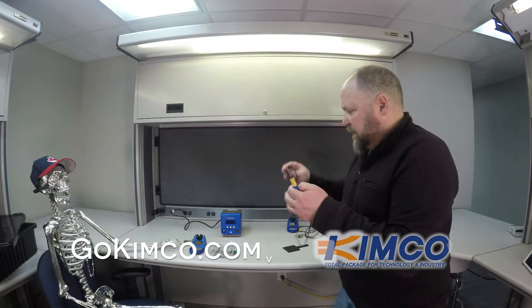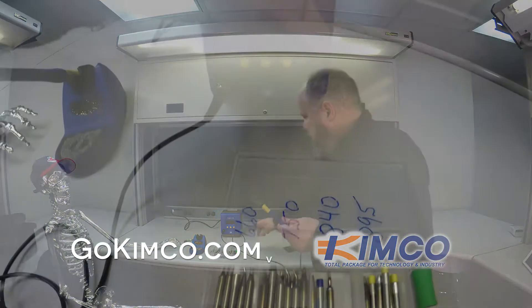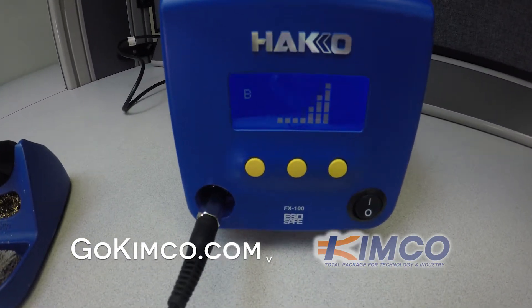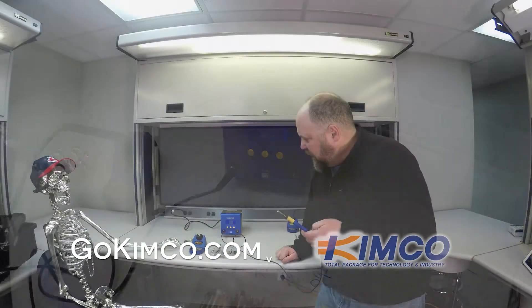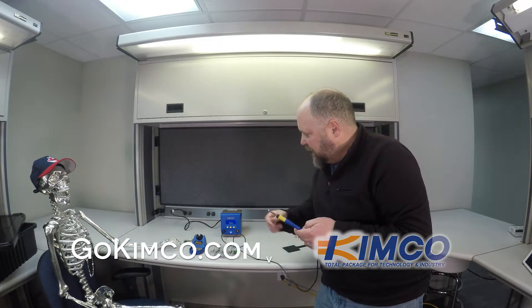To hook it up, it's just like simple coax, like you have on your cable box. Turn that on — nice little display. It says 'Hello.' It's ramping up. You can see it ramp up, giving it power, and then it's up to speed. That's pretty quick too.